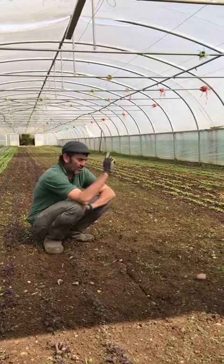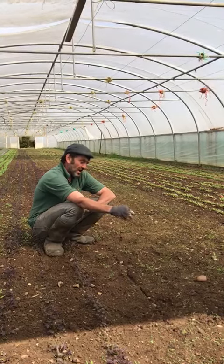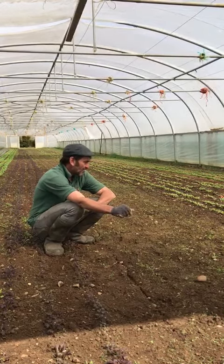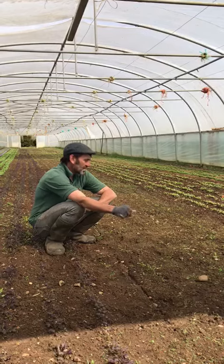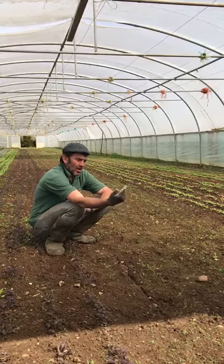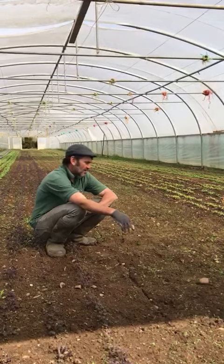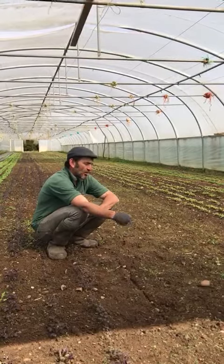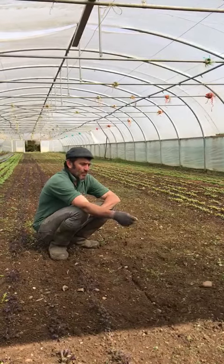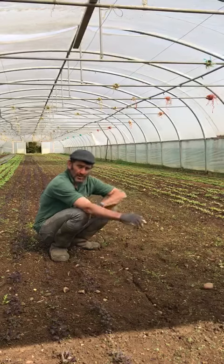Spring cultivations are going full ahead outside. We've drilled spinach this week, carrots outside. We are looking to receive a huge delivery of plants next week — kale, onion and shallot modules, lettuce for field planting, and tomato planting. Potting on has been going on; we're now on to potting on the peppers, chilies, and the cucumbers. That's where we're going to go next.